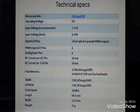The flash memory of our ATmega 328 microcontroller is 32 KB, out of which 0.5 KB is used by the bootloader. The SRAM — static RAM — is 2 KB, and EEPROM — electrically erasable programmable read-only memory — is approximately 1 KB.